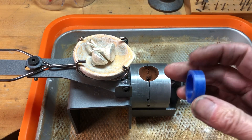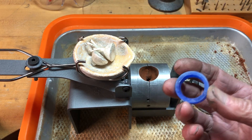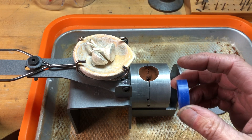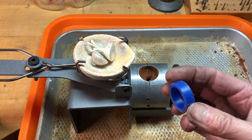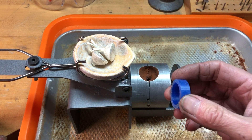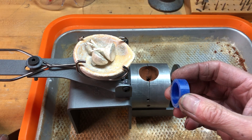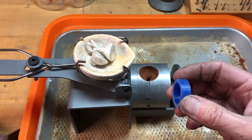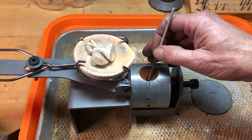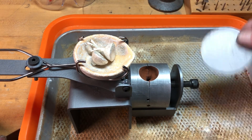I'm using two ounces — that's going to be plenty for this. What you'd want to do is weigh this either in penny weight or grams and then multiply it. If I'm using sterling silver, I'd multiply by 10 and then add maybe another half ounce for the sprue and the button. I'm going to put the plate in.